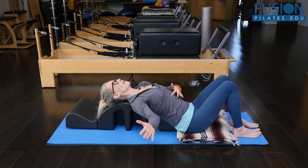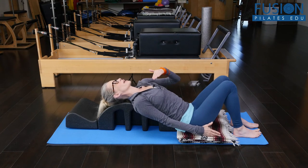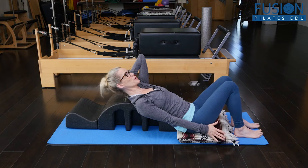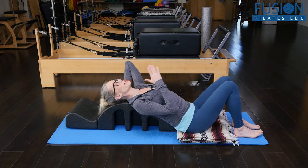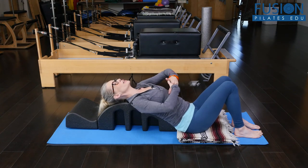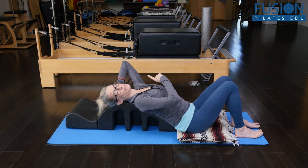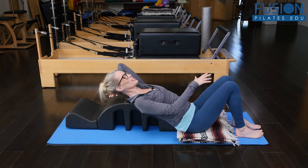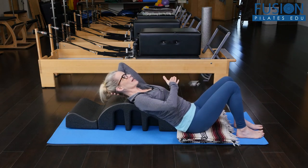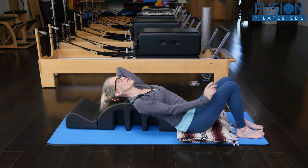All the while, I'm noticing that it would have been nice to have a little pillow under my head, because I can really feel myself losing my mid-back ribs. So if I were to do this over again, I would definitely put just a little something under my head to create more of an incline to bring my back ribs really heavy onto the barrel as I move my arm up and down.